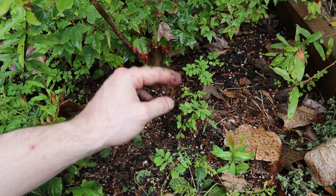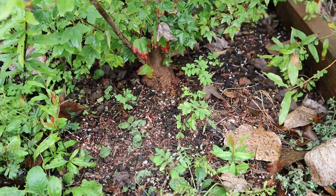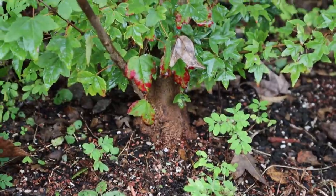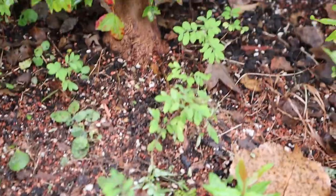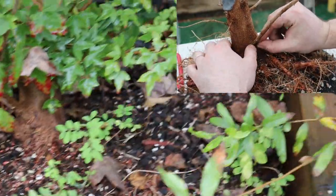So I mentioned earlier I wanted to show you a pomegranate I'm really excited about — it's right next to where I am. This one is not very tall; the tallest bit of it is right there relative to the rest. But this is the one that we did pretty extensive root work on in the spring.